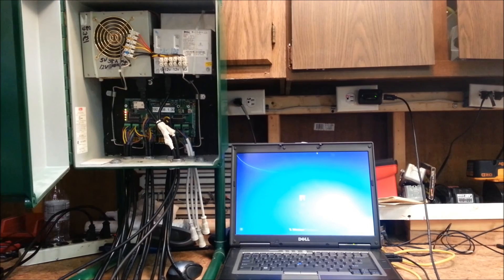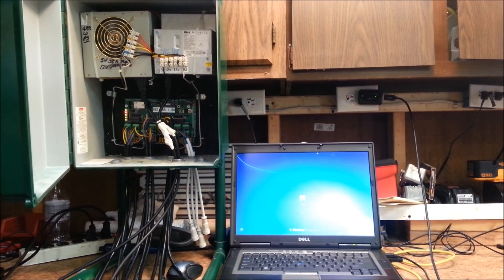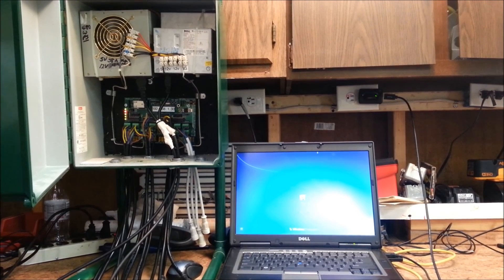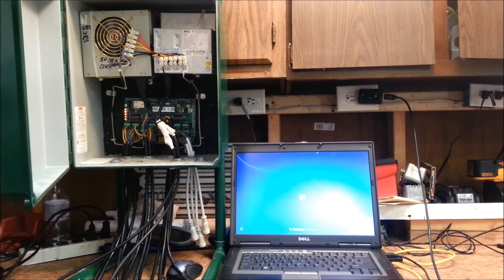Hi guys, welcome back. This is Clyde here, live from the Leachburg Lights studio, out in the workshop today. We're working on part three of our video series on setting up your computer to run Lightorama and output E-131.